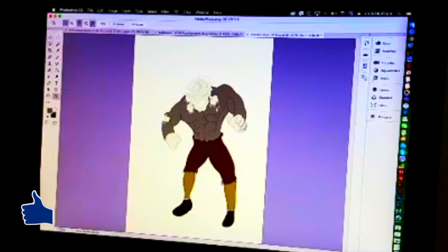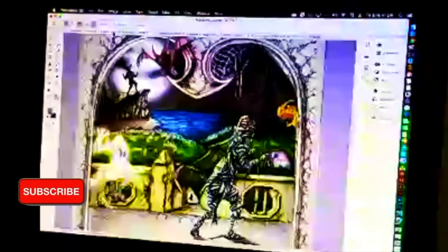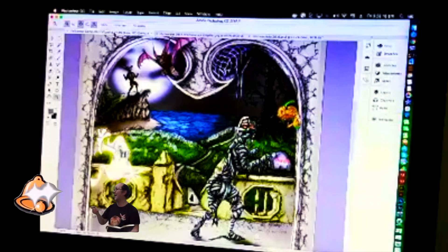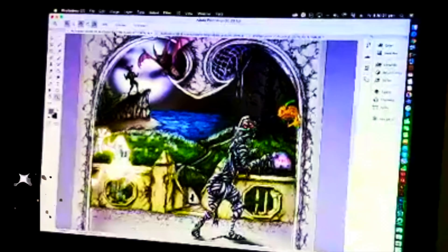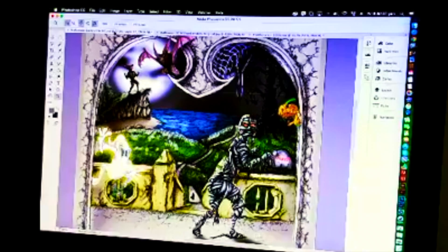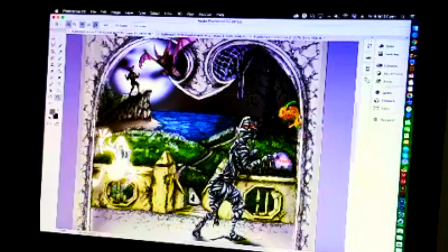Good evening everybody. For those that have been watching this stream over the last few weeks, I've been working on my Halloween picture. The last character I did was the mummy, which you can see on the far right. Last time I was actually working on the inking side of the Frankenstein, so I'm going to be doing some colouring inside — I probably won't colour all of it. I'll be doing some touch-ups as well before I start the actual painting side.